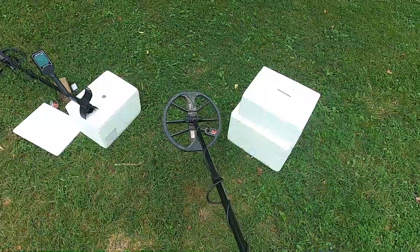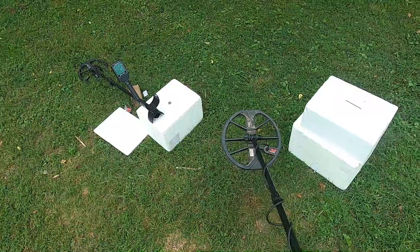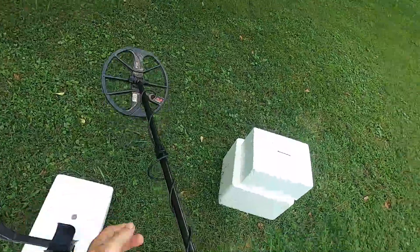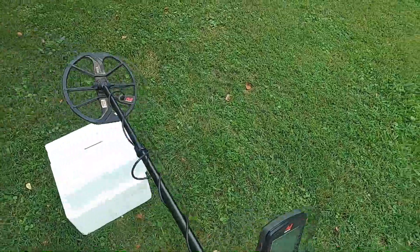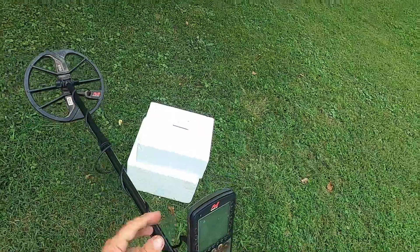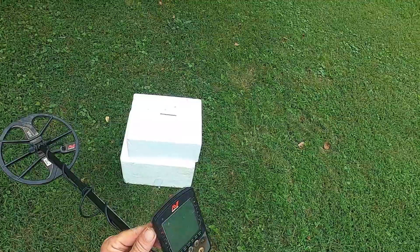We're going to do a little comparison here with the Equinox 800 and that Nokta Macro Legend. This is just an observation I see in this video, but Equinox users looking at this video and Legend users may find this information beneficial.